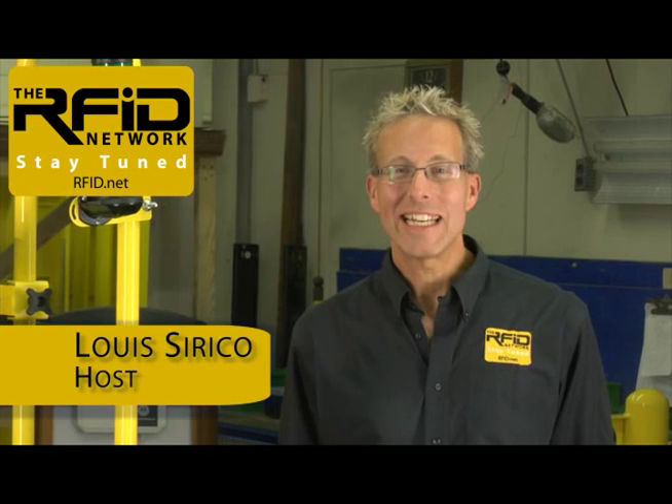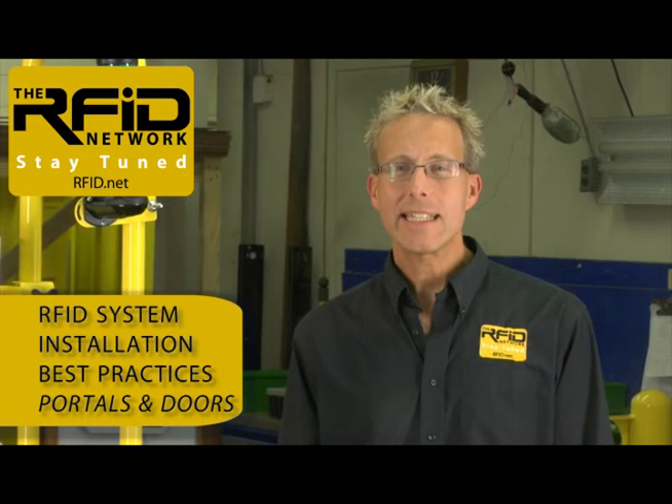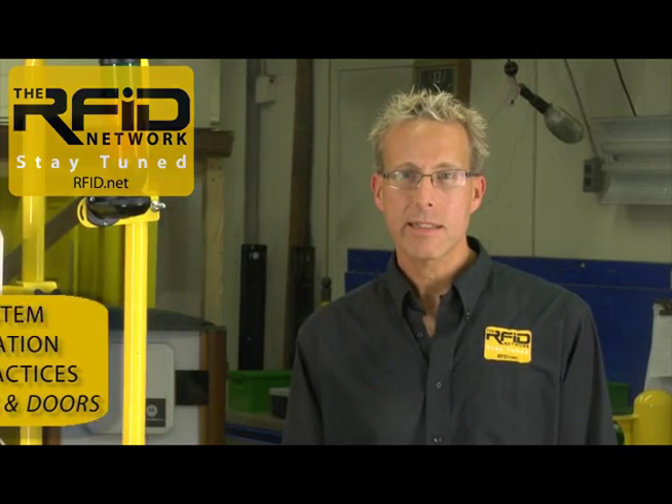Welcome to the RFID Network. I'm your host, Lou Cerrico. In this edition, we're going to take a look at RFID system installation best practices. And with me is Joe Leoni. Joe, welcome to the RFID Network. Thanks for having me in today, Lou. It's great to have you here.